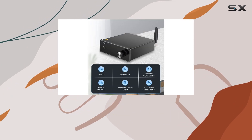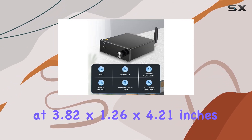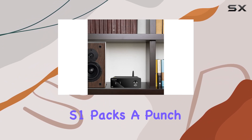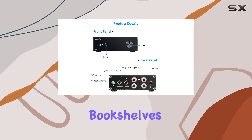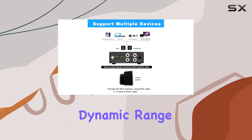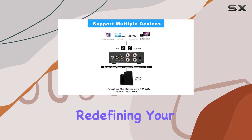Despite its compact size, measuring at 3.82 by 1.26 by 4.21 inches, the Witology S1 packs a punch. Perfect for bookshelves, desktops, and speakers in your home, it offers a large dynamic range and sweet sound, redefining your acoustic experience.